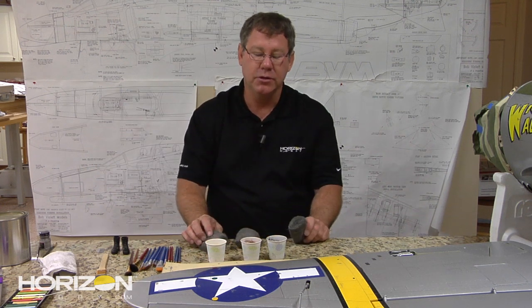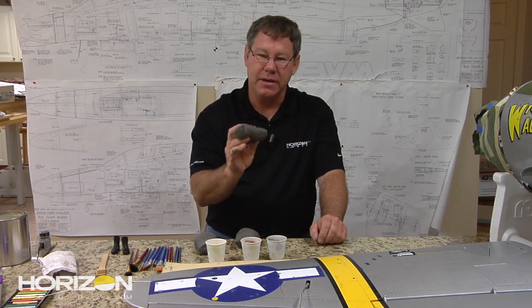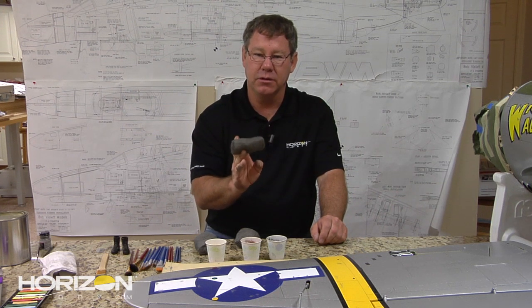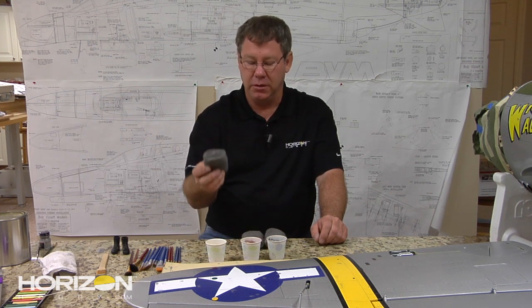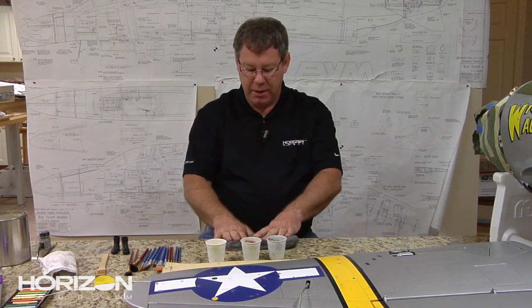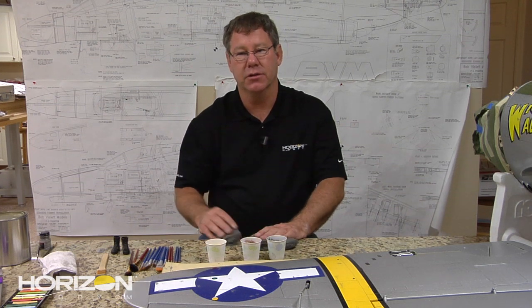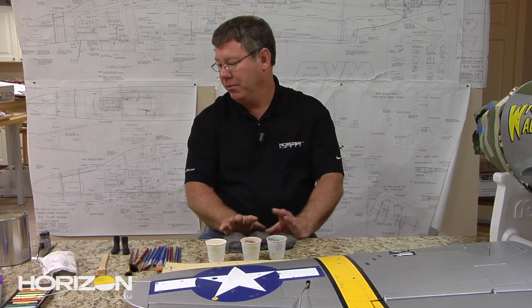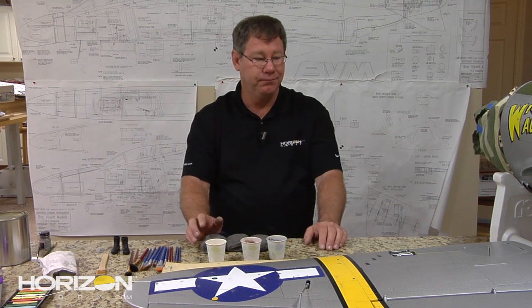Last but not least: steel wool. We're going to use steel wool to help burnish and rub everything in. This is four-aught — 0000 — the finest grade. You can find this at Home Depot, Lowe's, Walmart, any hardware store in the paint area. I'm still on a bag I bought five or six years ago — it lasts for a very long time. So that's basically what we need to weather the airplane.